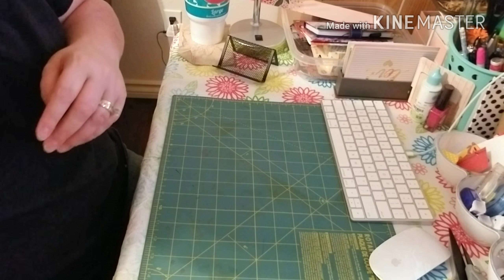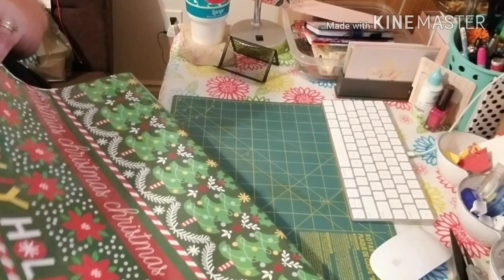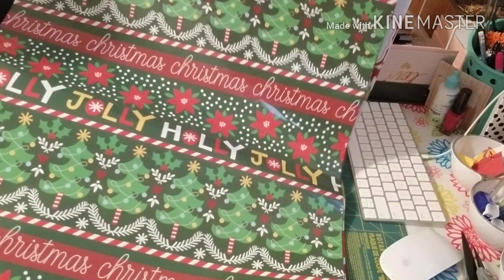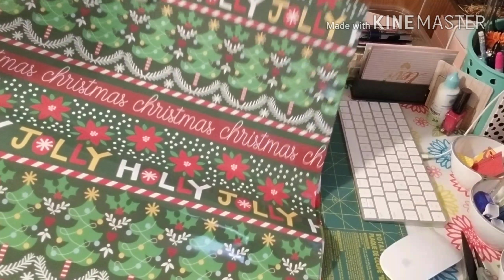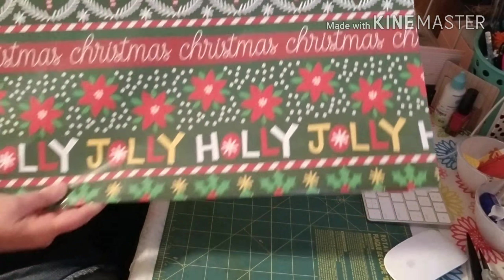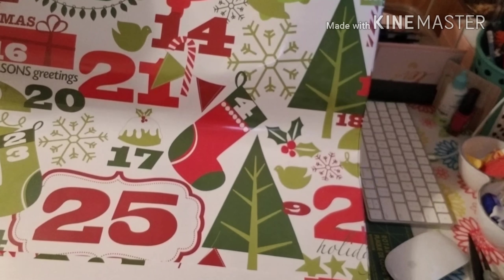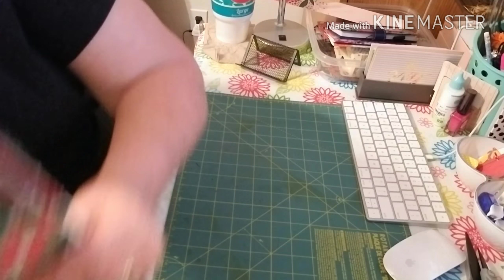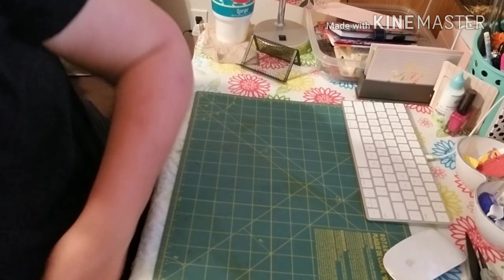First thing I found was these huge Christmas bags, which I was super happy to find because it seems like you always need one of these bags. It's so big I can't even hardly get it in the frame. But I got two of them, and these things are huge. So I was very happy to find those.